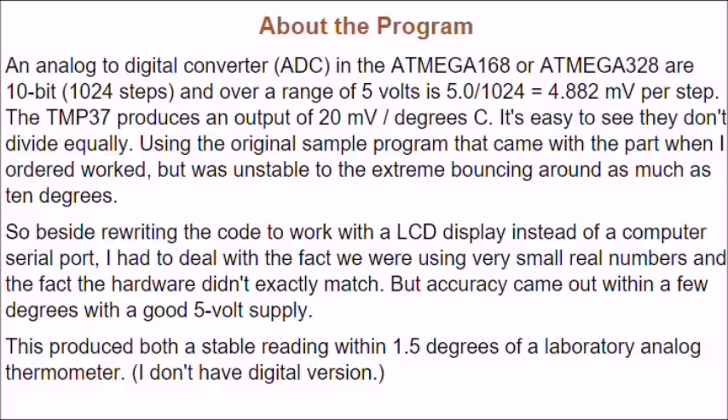About the program: the analog-to-digital converter in the Arduino is a 10-bit value — that is 1,024 steps — over a range of 5 volts, which is 5 divided by 1,024 equals 4.882 millivolts per step. The TMP37 produces an output of 20 millivolts per degree.